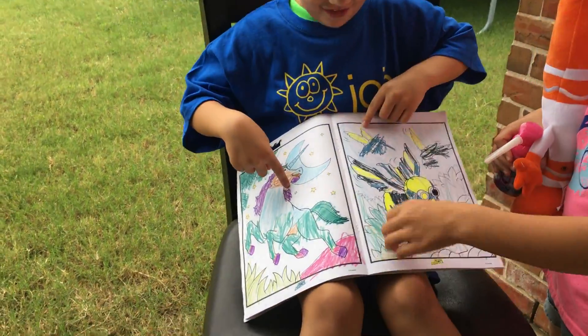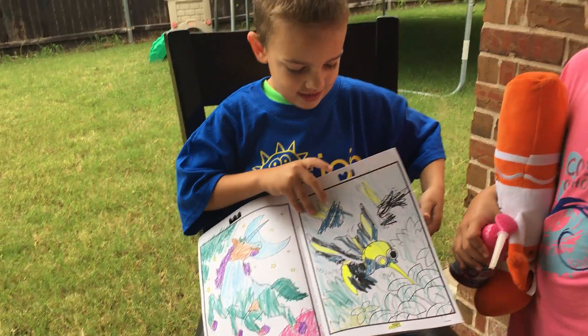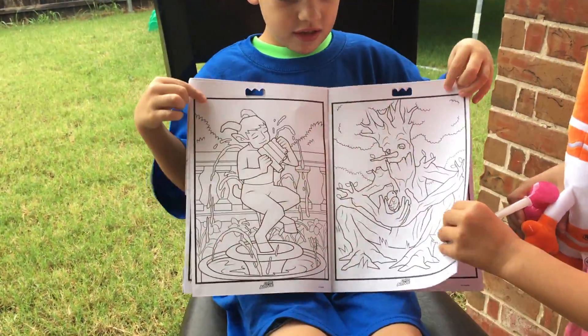There it is. Beautiful unicorn. So this one has pages for boys and for girls. Even though it's the Enchanted Forest, it has things for both boys and girls.